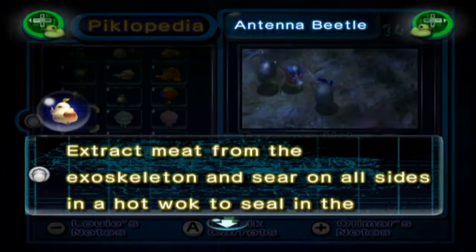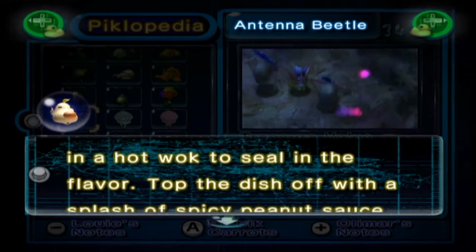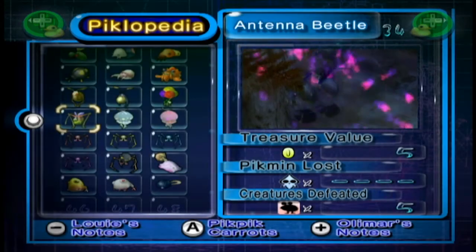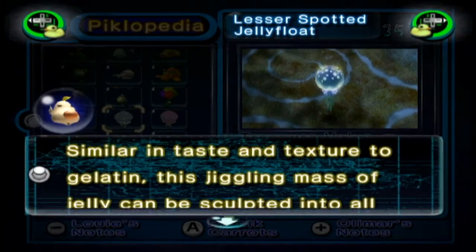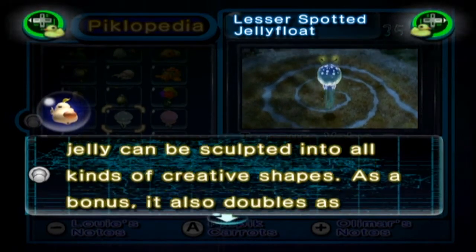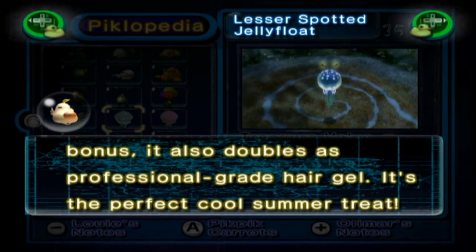The Antenna Beetle: extract meat from the exoskeleton and sear on all sides in a hot wok to seal in the flavour. Top off the dish with a splash of spicy peanut sauce. What the hell is spicy peanut sauce? Is that a thing? Sounds interesting, but I've never heard of it before in my life. The Lesser Spotted Jellyfloat: similar in taste and texture to gelatin, this jiggling mass of jelly can be sculpted into all kinds of creative shapes. As a bonus, it also doubles as a professional-grade hair gel. It's the perfect cool summer treat.